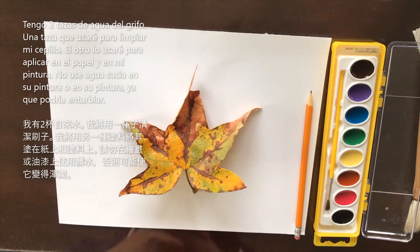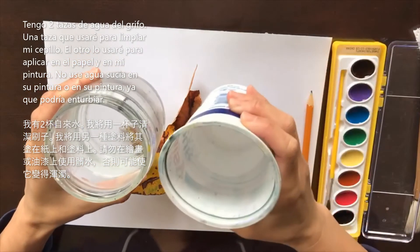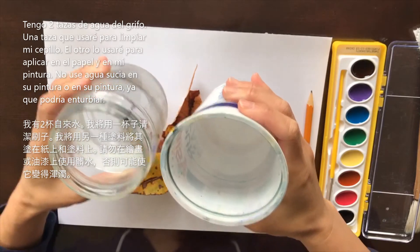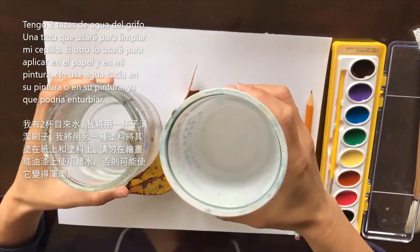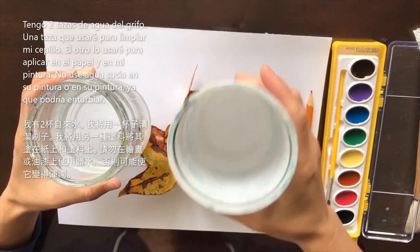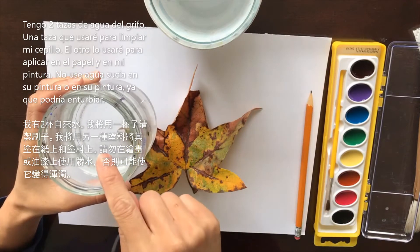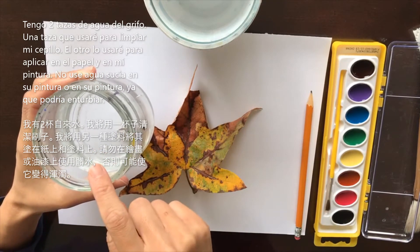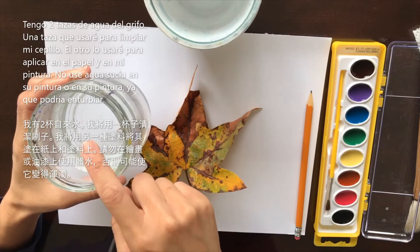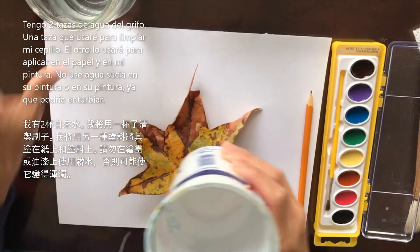So another thing I wanted to mention is water. I have two cups of water here — they're both just regular tap water. What I'm going to do is use one to rinse out my brush every time I need to switch colors, and then keep the other one clean. I'm not going to clean my brushes with that one. If I ever need to get clean water, I'll use that cup, so you're not getting dirty water and muddying up your painting.